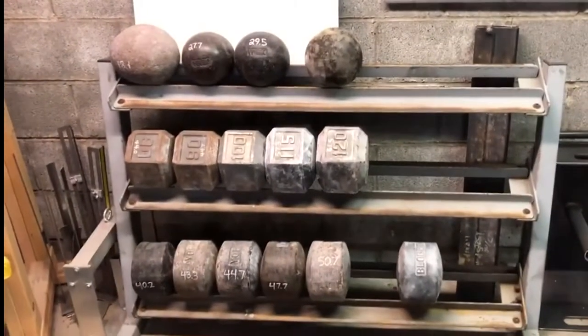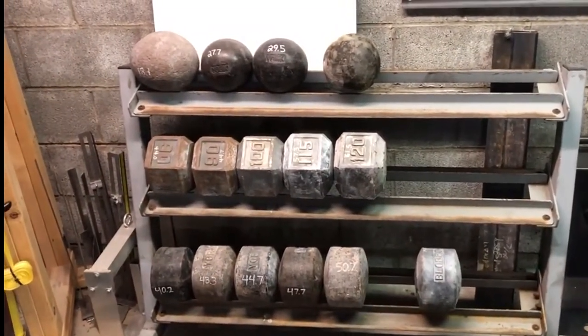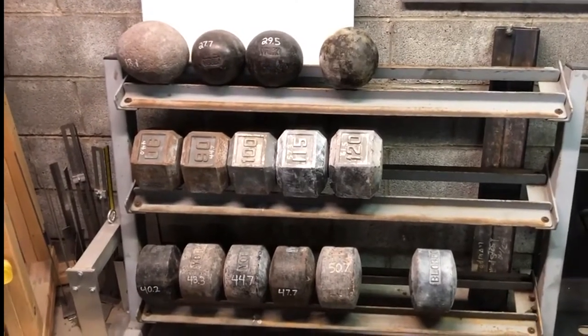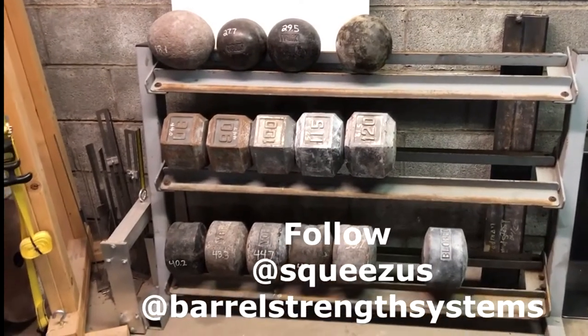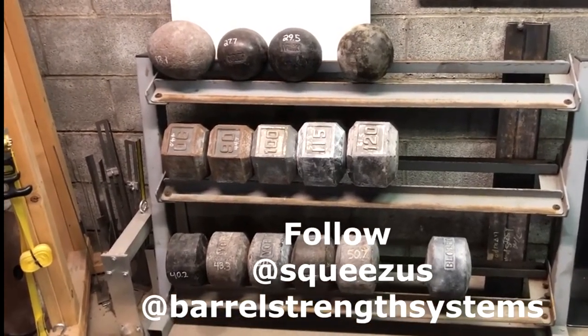And then the blob rack with some globs at the top, some hex blobs in the middle, and then old-school blobs across the bottom.